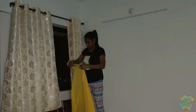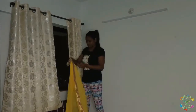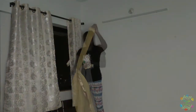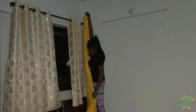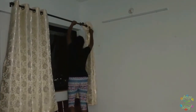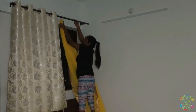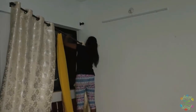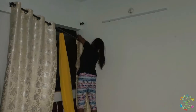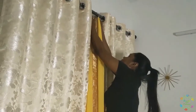So without further ado, let's begin. Firstly, I have taken a sari and I will pass it through a bangle, keeping the bangle right at the middle of the sari. I will place it between the curtains. I will then attach some lights to the bangle and let it hang.